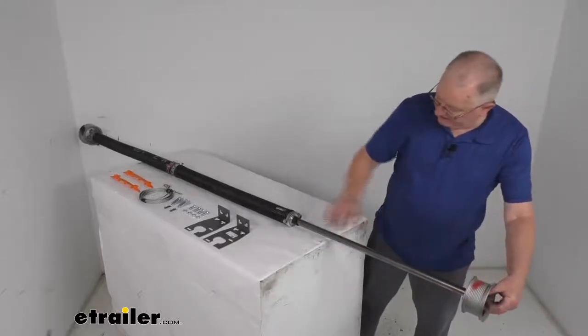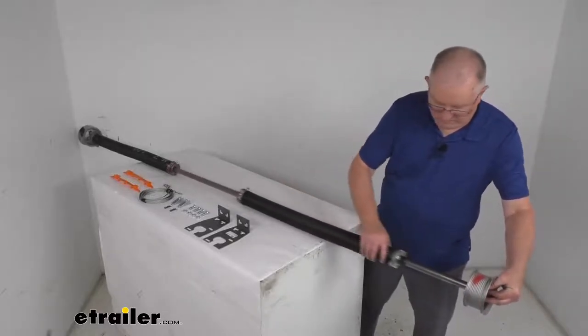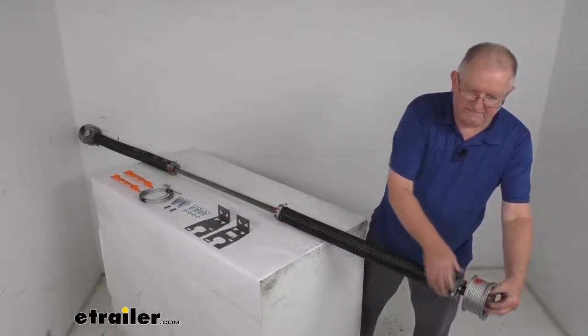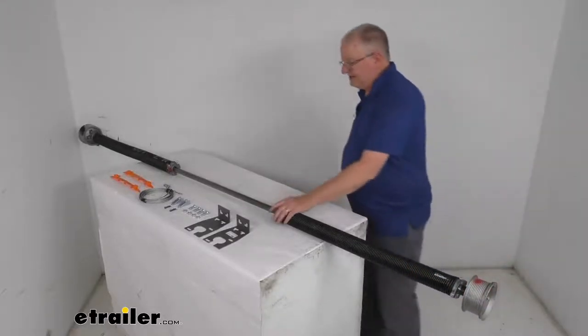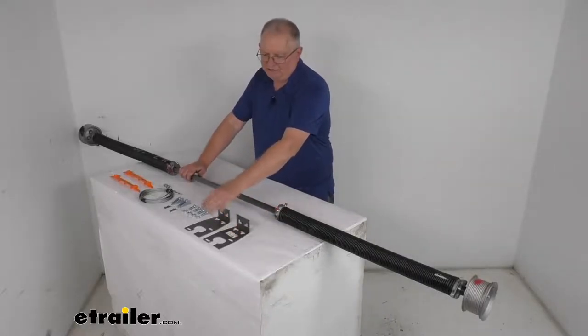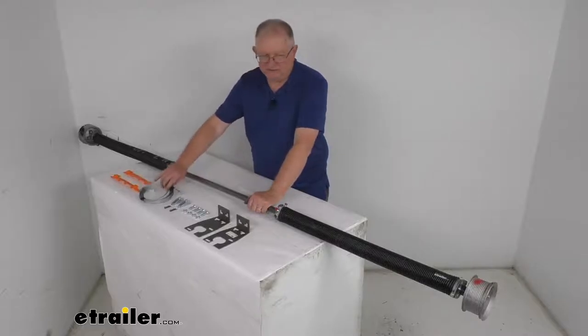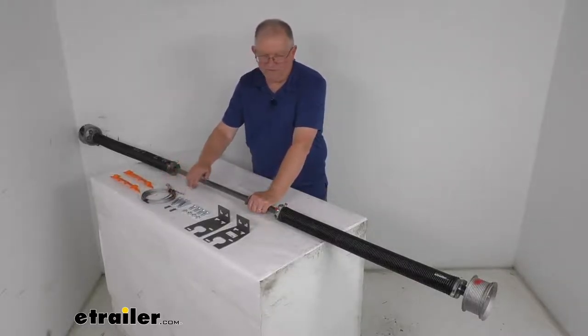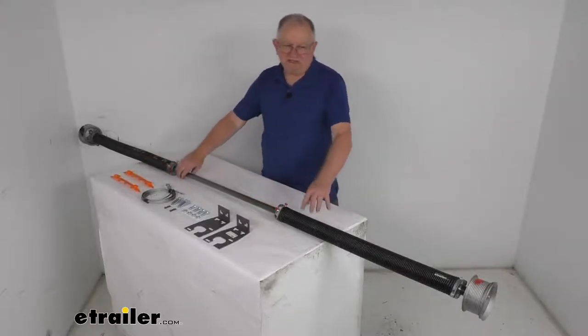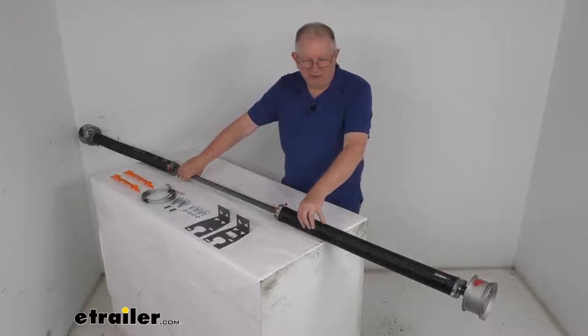I'm just going to slide this back to the widest part and snug it down. This part does come with everything shown here: it comes with the spring, the mounting brackets with hardware, 150 inches of 1 eighth inch diameter cable with hardware for the cable, and some set screw covers. This is sturdy steel construction and it is made in the USA.